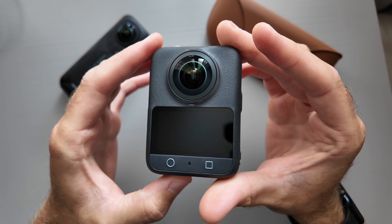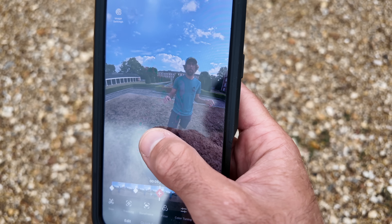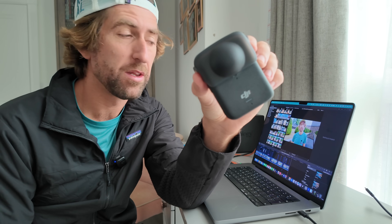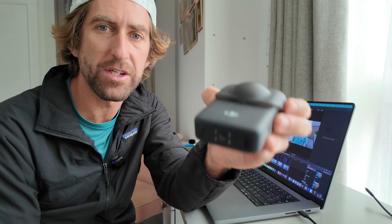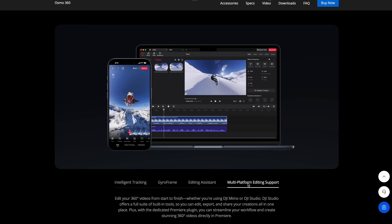The features and functionality are really really cool. Capturing though is just one side of the story. The other side is post-processing, and we touched on it slightly in the last video. In this video I'm going to talk you through the process of offloading the footage off of the 360 camera and recomposing it in DJI's new Studio app.